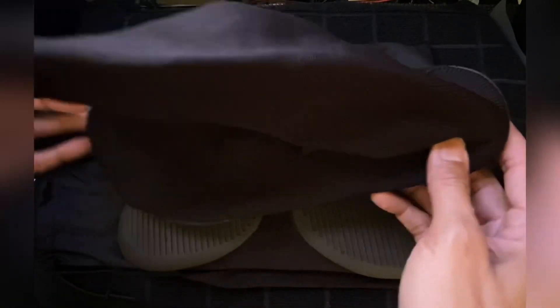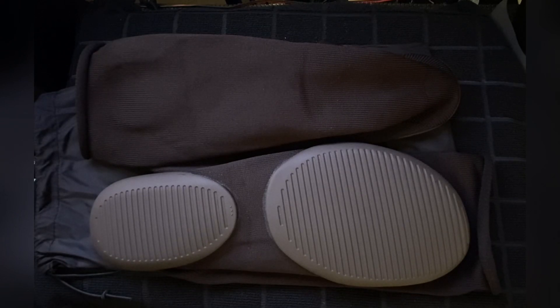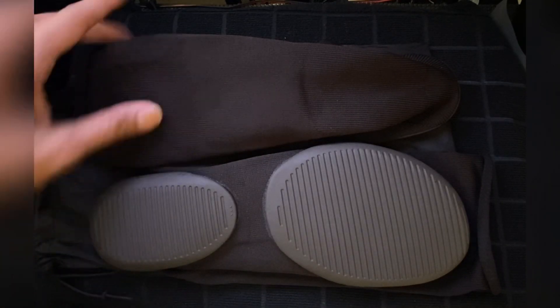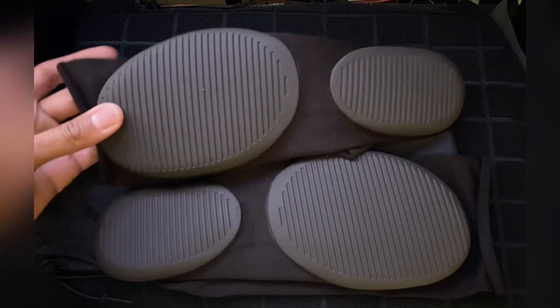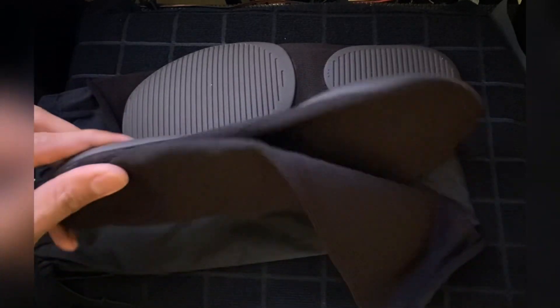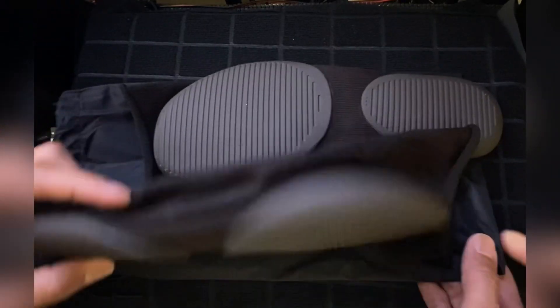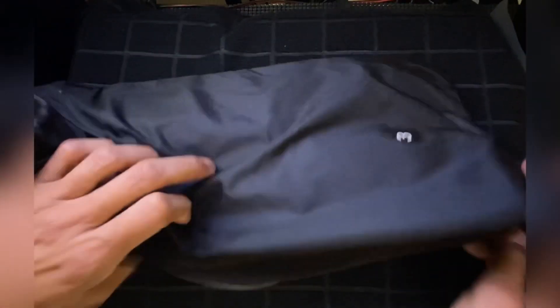How you know that they are made in China — get to the insole, and it is right there basically. Made in China! That's how you get to that. If you don't see 'Made in Italy' right here, then you know they made in China.